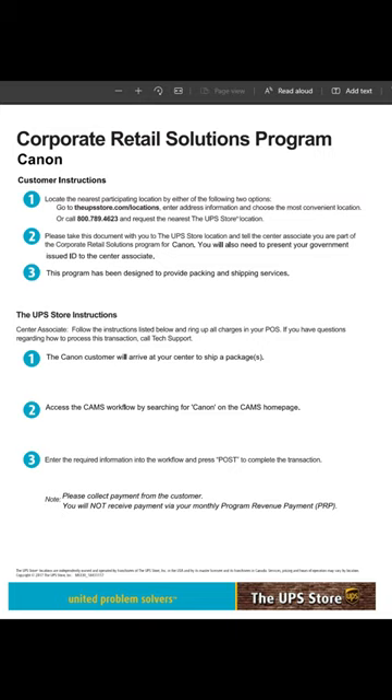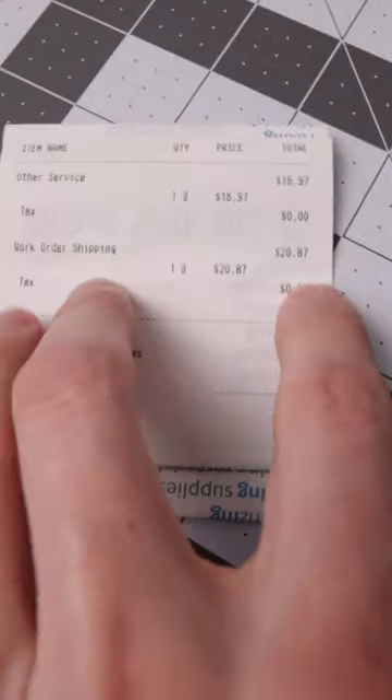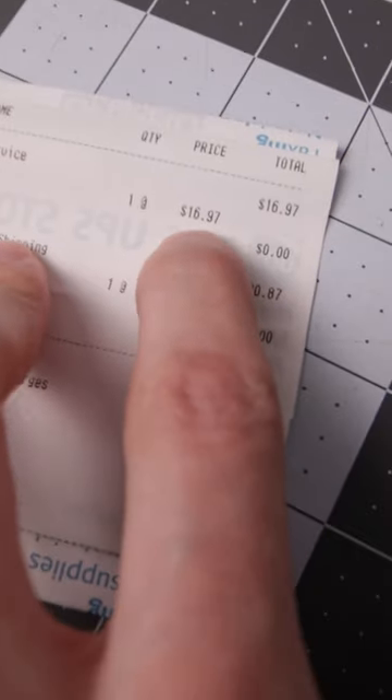I suggest that you should get insurance. The cost of shipping was $20.87, but then the insurance was basically double that.